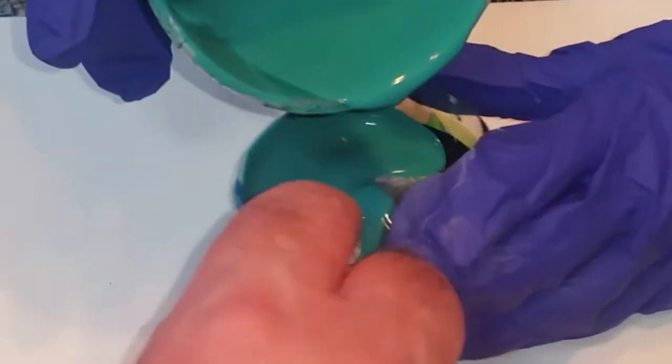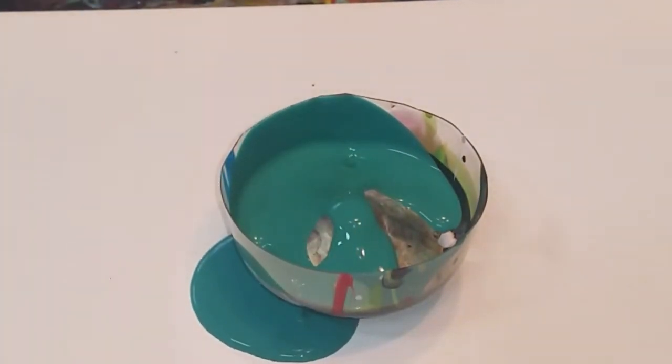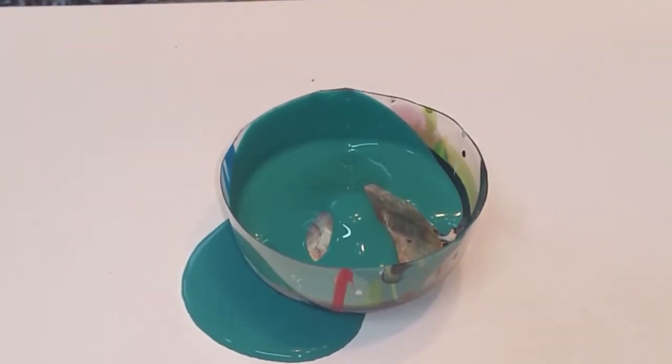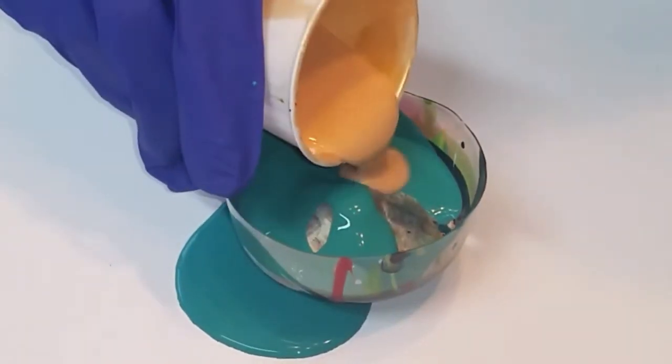Whoa, whoa, whoa! Hang on. There we go. What color do we want next? Gold? Let's put that gold. And try to hit the center of the cup when you pour it in. That's enough.